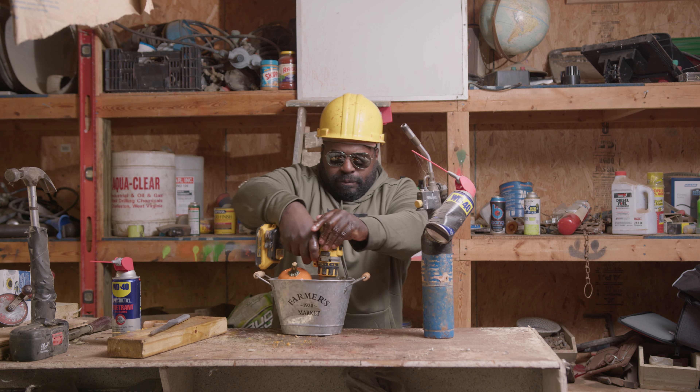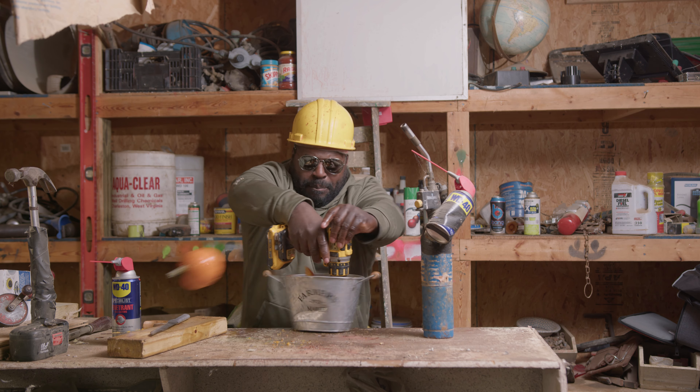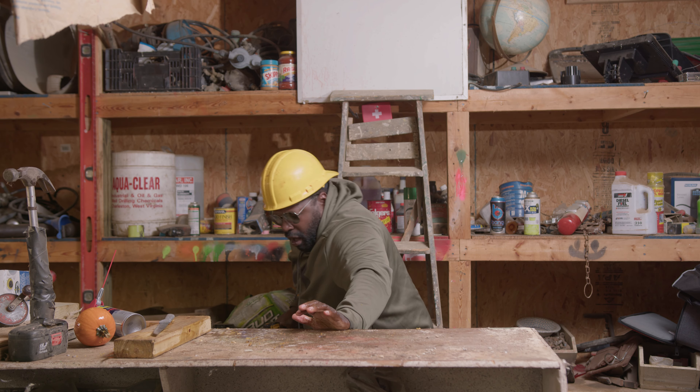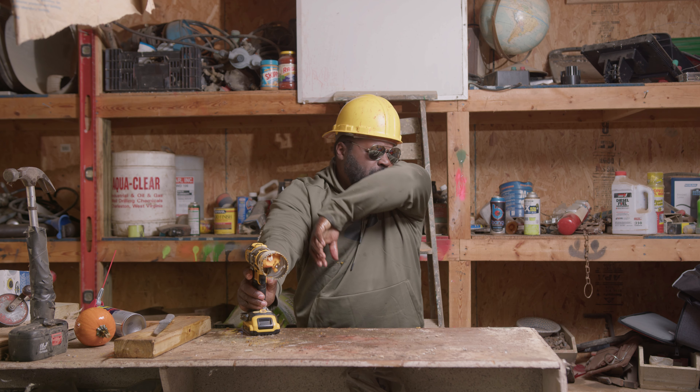So what you want to do next is just quarter these pumpkins down. And what that lube does, it makes it so much easier to cut these pumpkins that it's barely even a task at all.